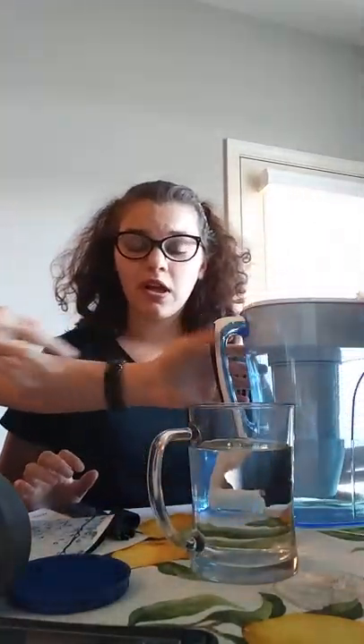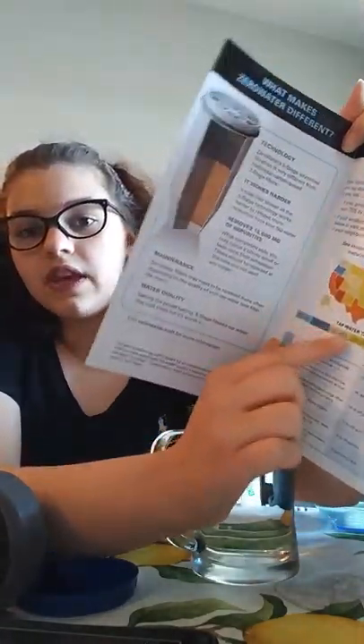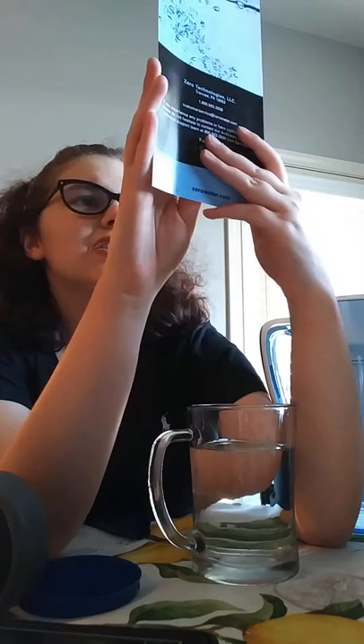I wanted to show you how this works so that maybe you can get it too, because it's really, really cool. We used to live in South Carolina and were used to the water, but when we moved to Arkansas the water tasted really weird. This map came with the box — it's a map of the United States and in each state it tells you the range of contaminants in your water. Since we live in Arkansas, Arkansas is supposed to be 051 to 200.